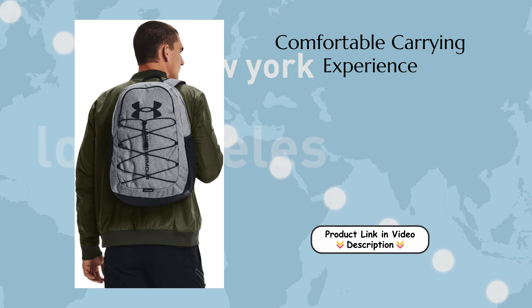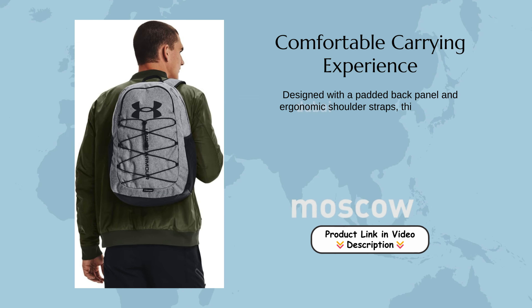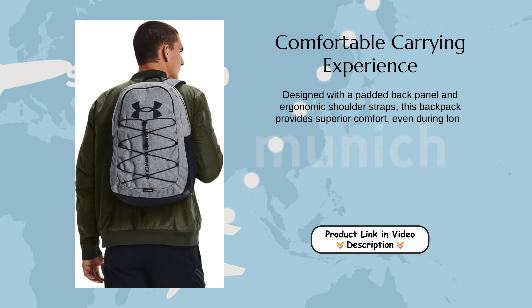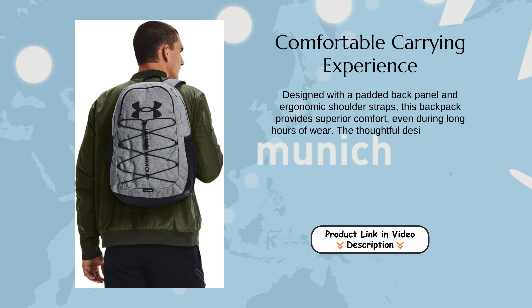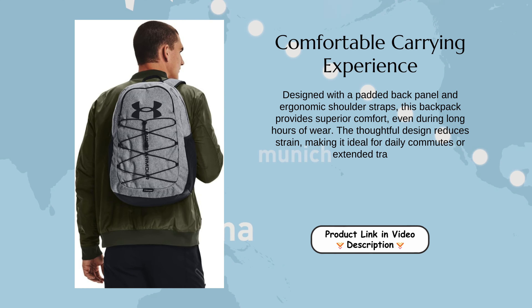Comfortable carrying experience. Designed with a padded back panel and ergonomic shoulder straps, this backpack provides superior comfort even during long hours of wear. The thoughtful design reduces strain, making it ideal for daily commutes or extended travels.